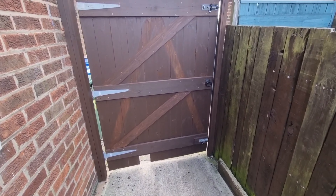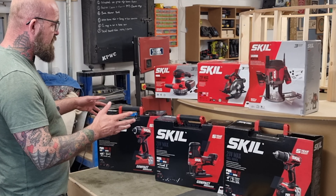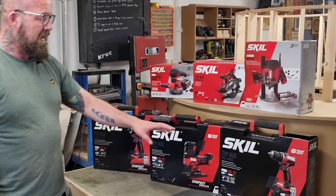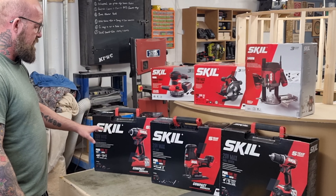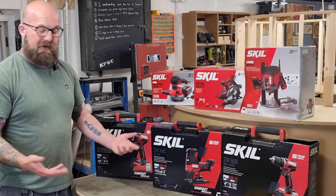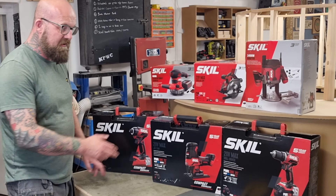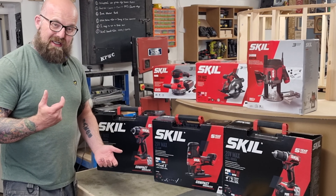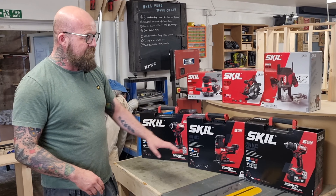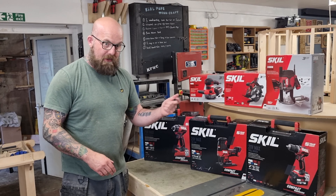A couple of bits of pallet wood, a bit of paint, and them lovely Skill tools. Just a quick recap on the competition — these are all the tools available. What did we use today? We used the impact driver and the drill driver. What I like about these is they've got metal chucks, I like the light function with the timer for dark areas, I like the pressure-sensitive triggers on both of them, and they are 20 volt. You get a charger and a four amp-hour battery.